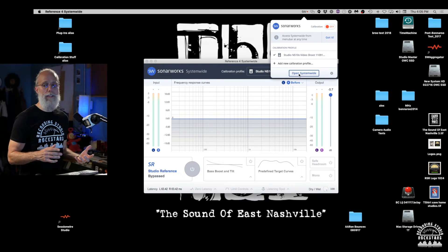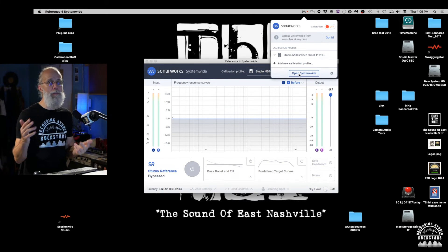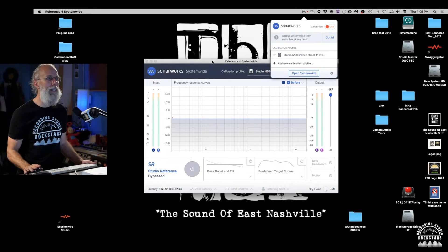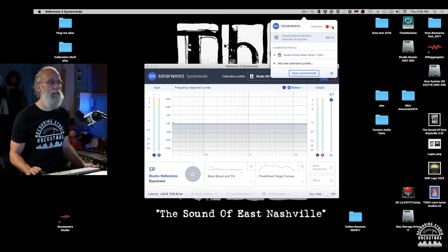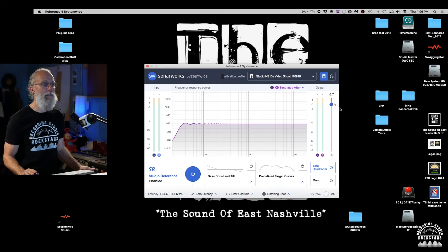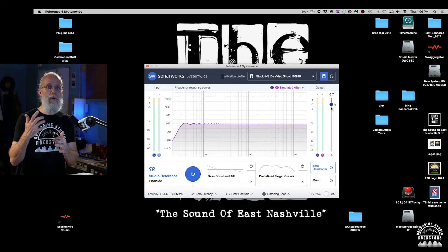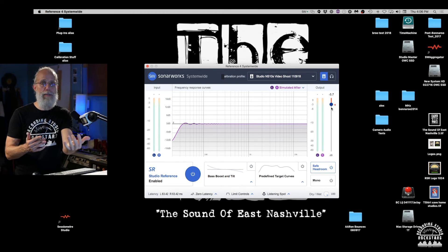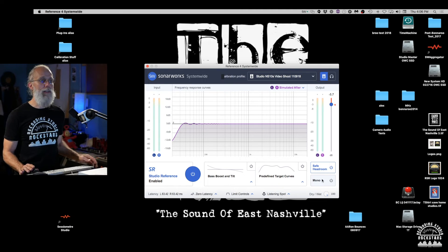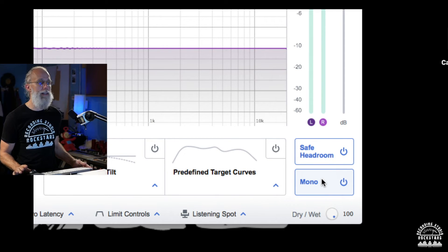Let's also open up Systemwide, a separate app that allows Sonarworks to work while you're listening to system audio — YouTube videos, Spotify, iTunes, or any built-in computer output. Turn on Systemwide and you get the same effect through your speakers. It shows up in the menu bar where you can turn on calibration, select your profile, or add a new calibration profile. They also do an automatic level drop to leave safety headroom in case they're boosting some frequencies — you don't want to clip your converters. There's also a mono switch and a dry/wet button built right in.